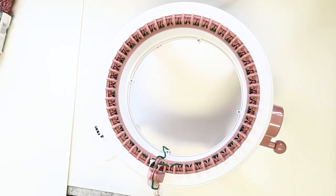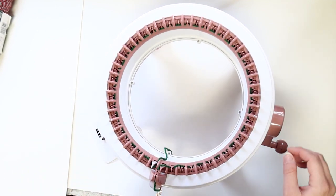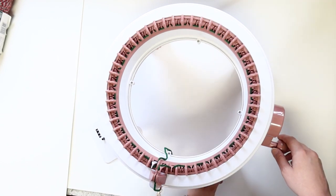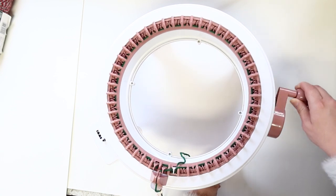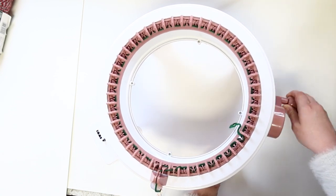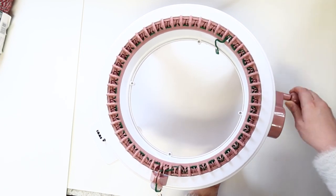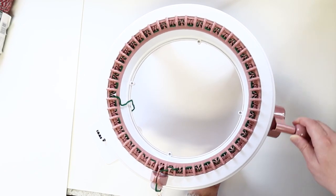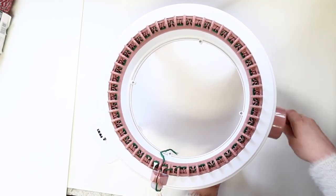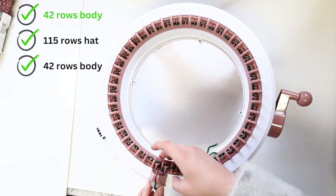Set your yarn somewhere beneath the machine — I often put mine in a bucket underneath the table I'm working on. Reset your counter to zero and begin slowly cranking your machine. It's important to continue pulling yarn free from your skein before it feeds into the machine so that it is not pulling or tugging its way out of the skein. Once you've knitted for a bit and released some of the center tension, you'll be able to crank without stopping to pull more yarn free. After about four or so rounds of slow cranking, you can pick up the pace, always making sure that the yarn is running freely into the machine and not tangling. Crank 42 rows of your body color.